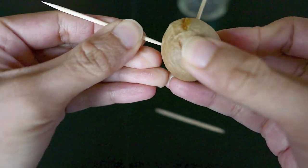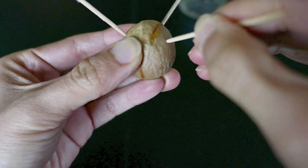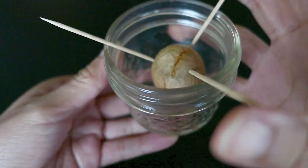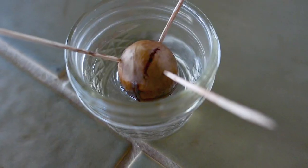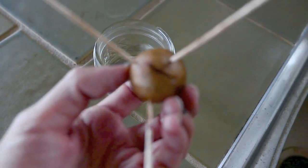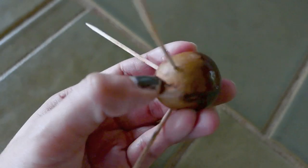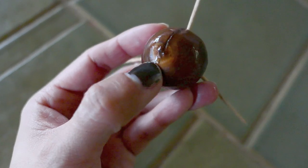Stick the toothpicks into the surface of the avocado seed. At this point the seed has been dried off and changed color a bit. What's going to happen is the outer layer will harden — some people wait a few days until they can easily peel off that brown layer, but I like to keep mine in water for a few days first — that's just what I've done for all the avocado seeds I've germinated.